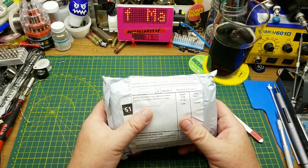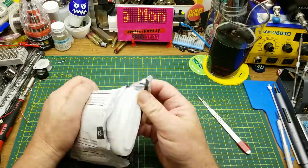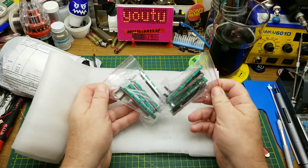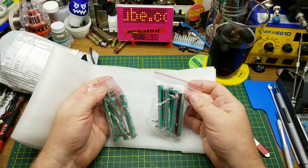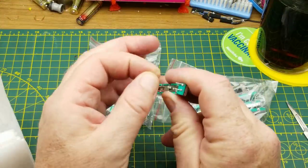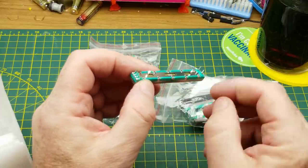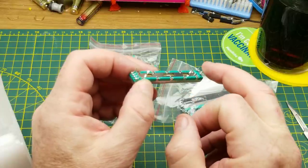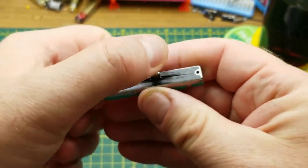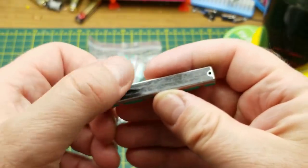Next thing, let's take a look at this — it says 'expansion board module,' which is always exciting if you know that's what it is. Very well packaged, whatever's in here. Oh, it's not an expansion board module — it's some slide potentiometers! Even with all that packaging, some of the pins decided to get themselves bent, but that's not too horrible. Looks like these are stereo or dual potentiometers, and they've got a little rubbery plastic dust shield on there to keep debris out, which is nice.